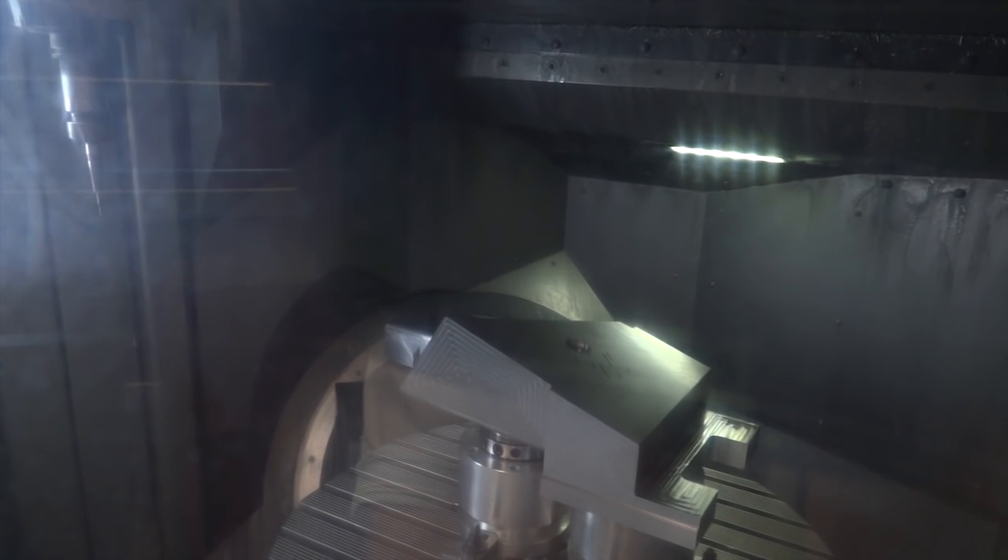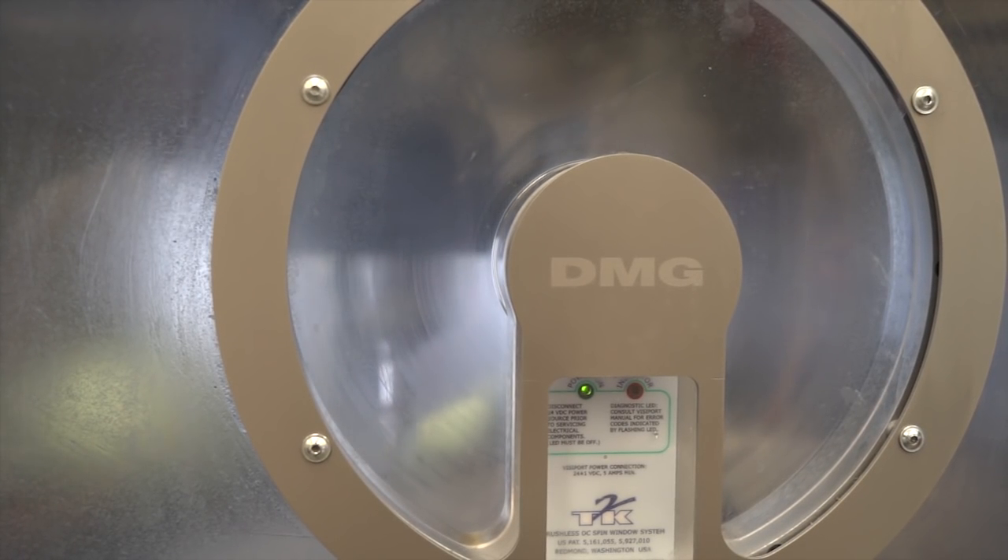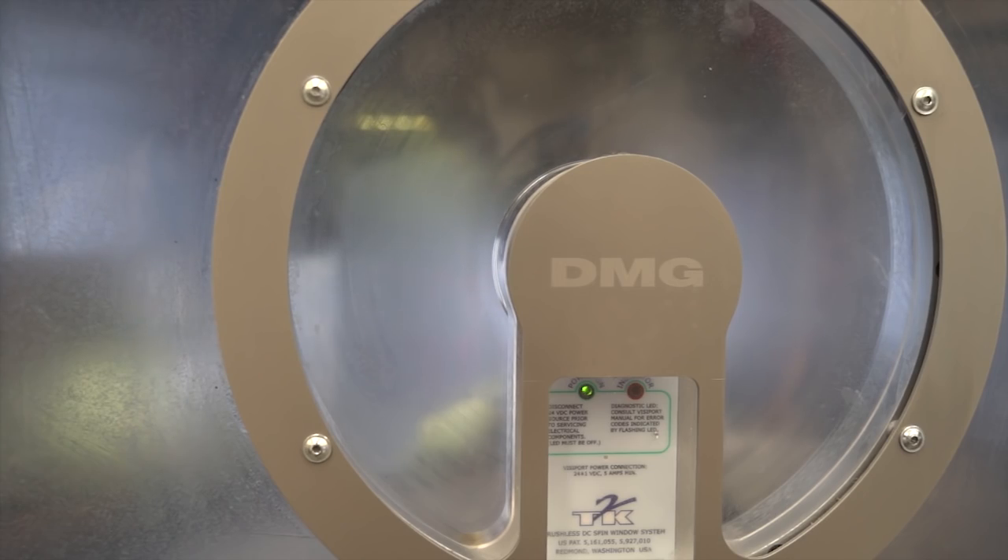That's correct. So the machine stays fairly rigid — the workpiece goes up and down. It's slightly different to any of the other machines in here, so it takes a bit of getting used to in the configuration. But yeah, it keeps the machine fairly rigid, fairly close up to the working area.